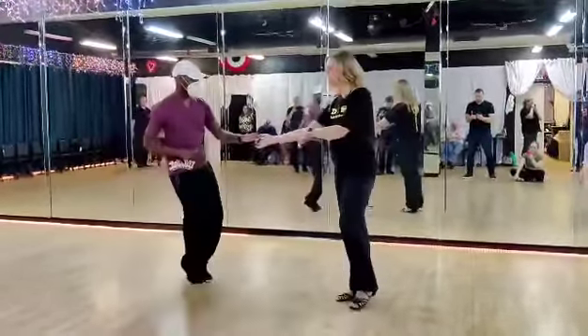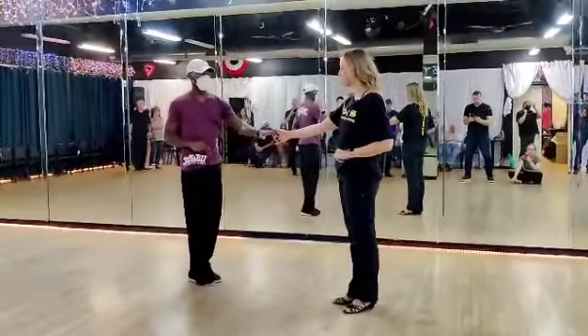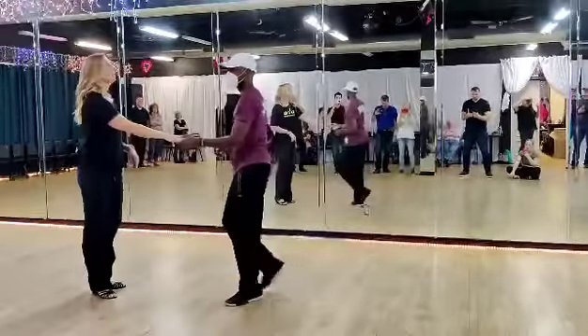Coming around, leaders had the rebound. Level change. Followers had the tether if they liked. From that, we just took it into a right side pass or an underarm pass. One more time from this side.